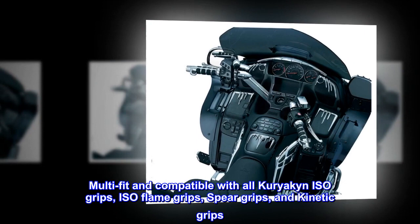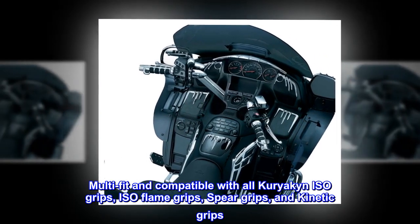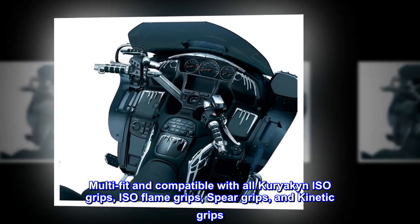Multi-fit and compatible with all Kuryakin ISO grips, ISO flame grips, spear grips, and kinetic grips.